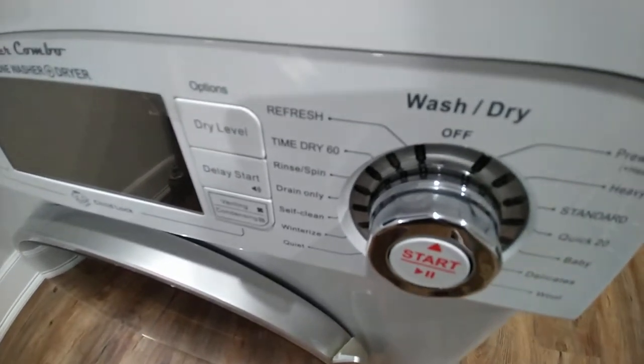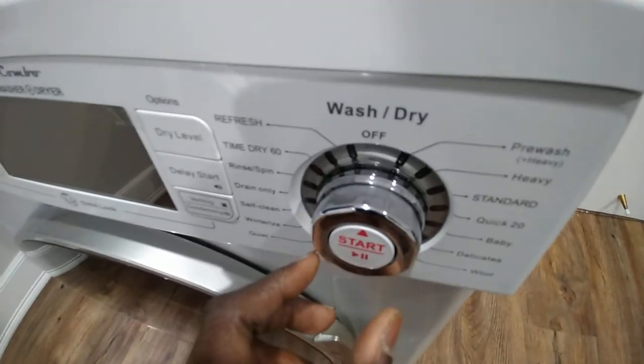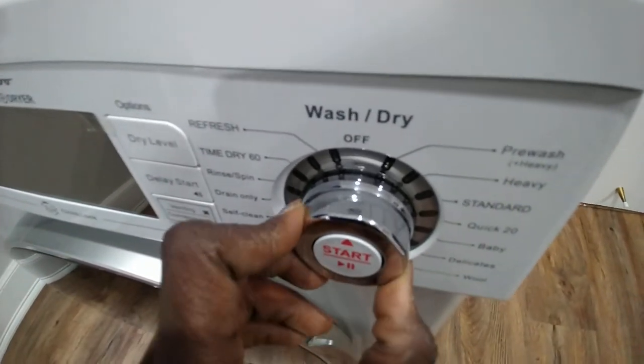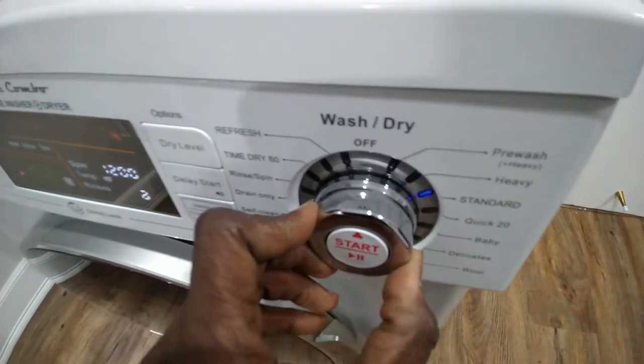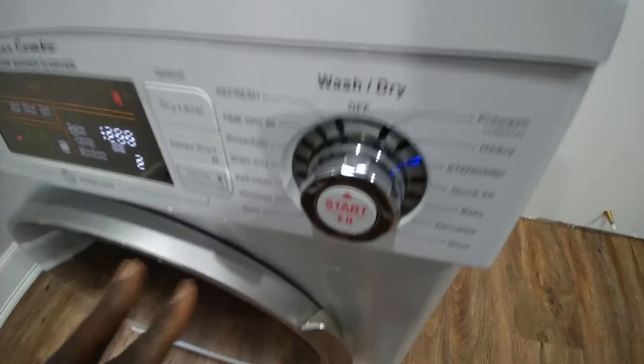This is the quickest way to use this laundry machine. To turn it on and activate it, all you do is turn the knob to your right-hand side. You could turn it left or right, but that's basically how you do it.